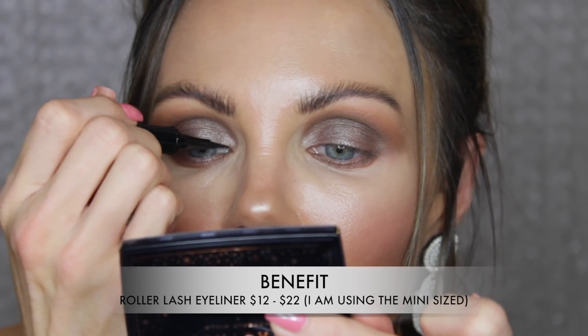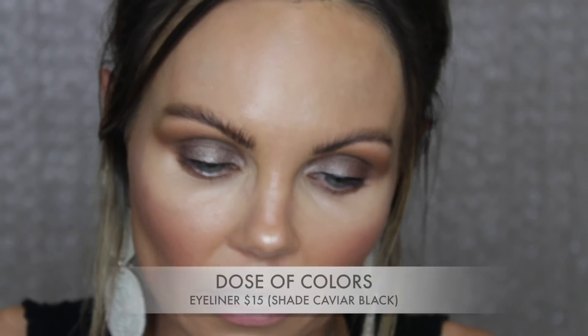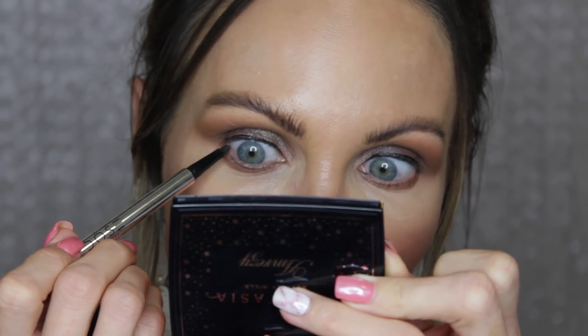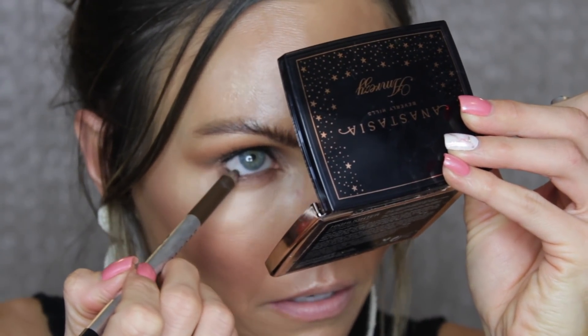I'm going to use the Benefit Roller Lash eyeliner and go ahead and line right around my eyelashes to make sure everything's black. Damn, I suck at eyeliner — hence the reason I never do it. You can't breathe when you're doing it. So I'm going to use this new eyeliner from Dose of Colors in the shade black, which is called Caviar. I'm going to go on the upper waterline. Why does that tickle so bad? I'm also going to put some brown on the lower lash line from Marc Jacobs. Damn, that's a soft eyeliner — the Marc Jacobs eyeliners are so good.